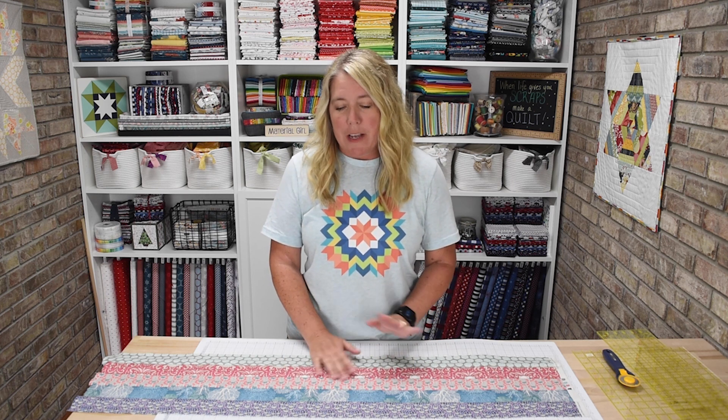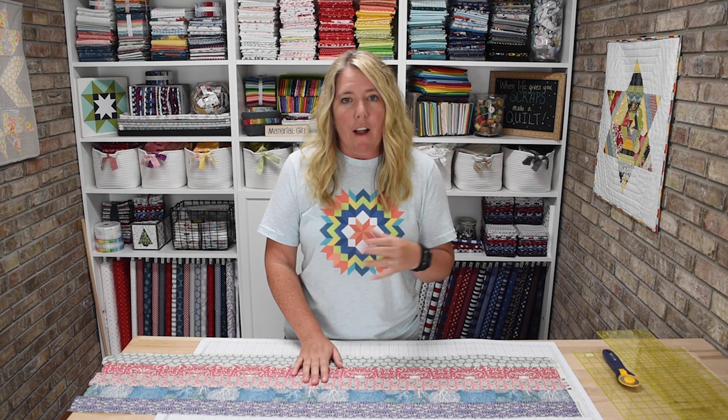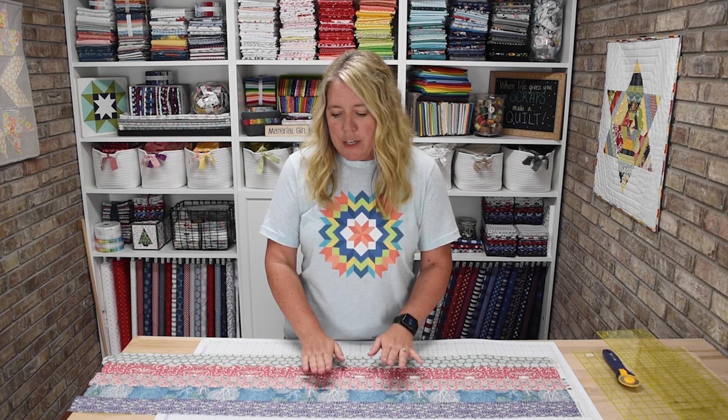The first thing we need to do is separate the 40 strips from your jelly roll into eight sets of five strips each. You can mix up all of your prints and colors, or if you'd like to make a rainbow effect you can put similar colors together. However you'd like to design your quilt is fine, but you need to separate them so that there are five strips per set and you'll have a total of eight strip sets.